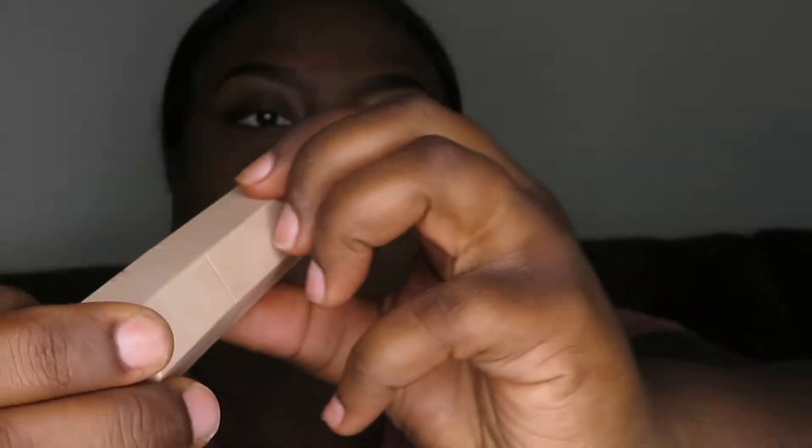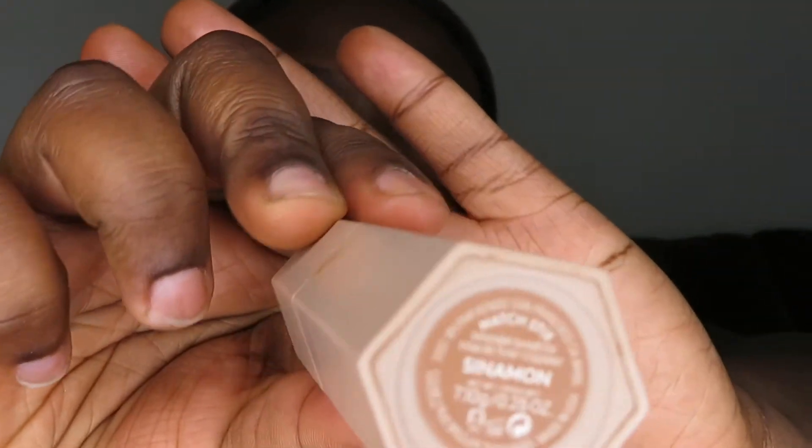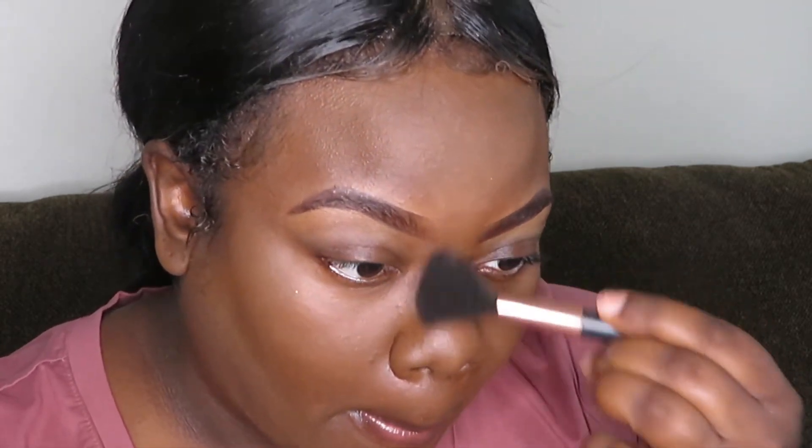Now I'm going in with my highlighter from Fenty Beauty. It is in the shade Cinnamon, and I'm just going to be applying that on the bridge of my nose, on my cheekbones, and down the tee of my nose.